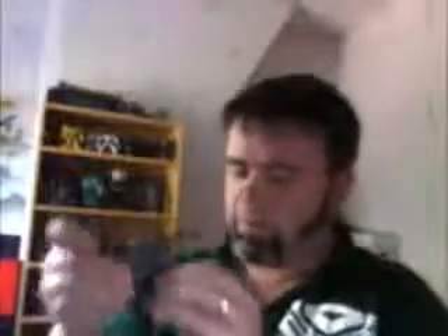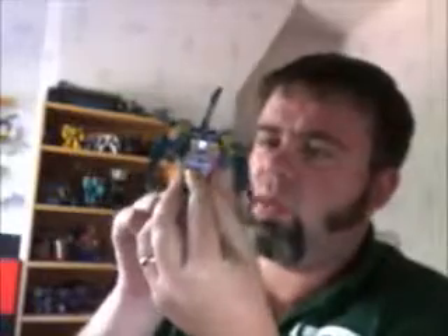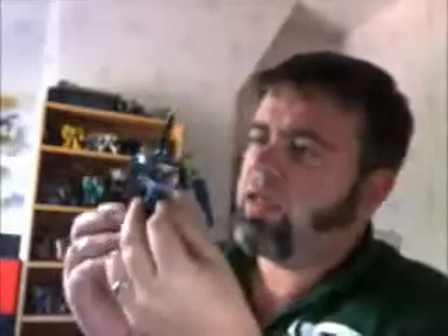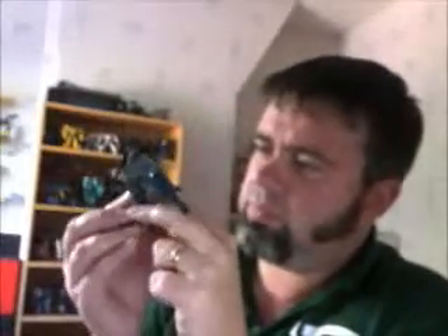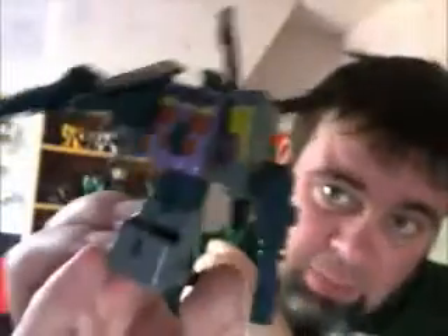Let's go on to Vortex. Funnily enough, Vortex is probably one of the hardest ones to get these days — he's usually missing a load of stuff and he's not quite right. This guy was in bad shape when I got him, but I fixed him up. The stickers make him pop — really nice.